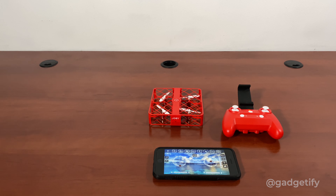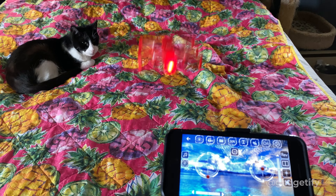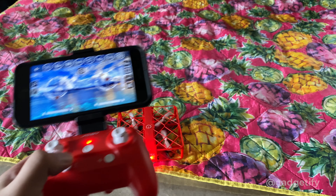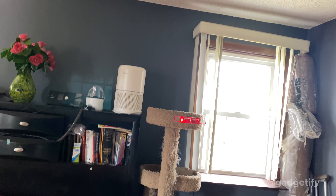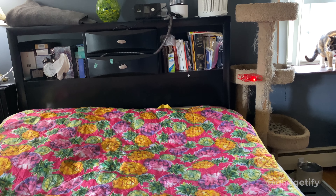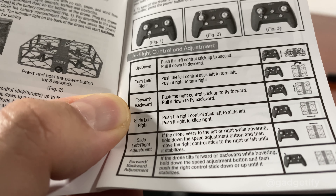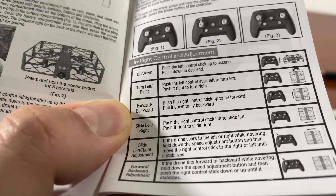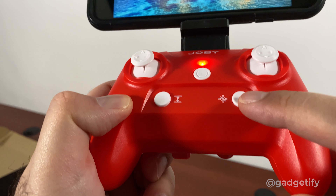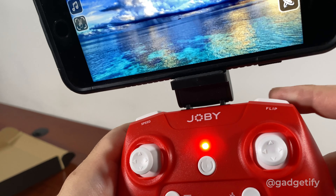I'm going to take this outside to see if I can actually fly it. So this is pretty much how it works: the right stick is for forward, back, and sliding left and right. The left one is for turning. This is your takeoff button, this is your headless mode button, and these are the controls where you can make adjustments with the speed. You also have the flip function.